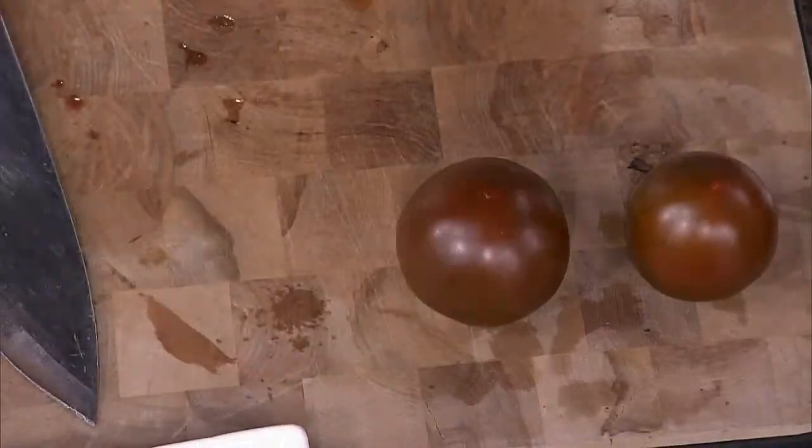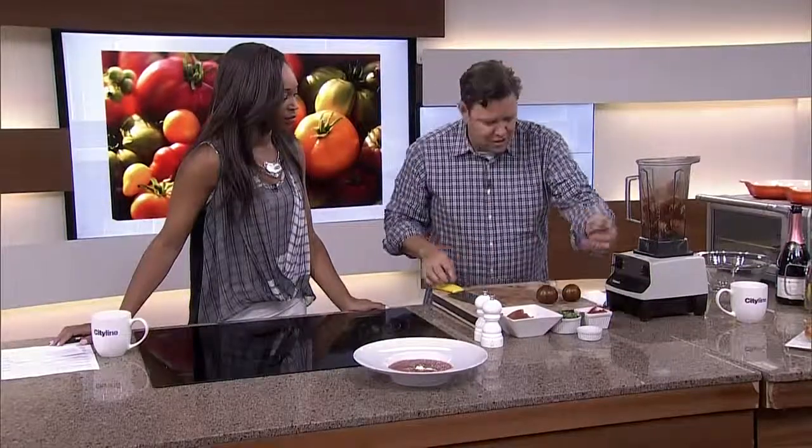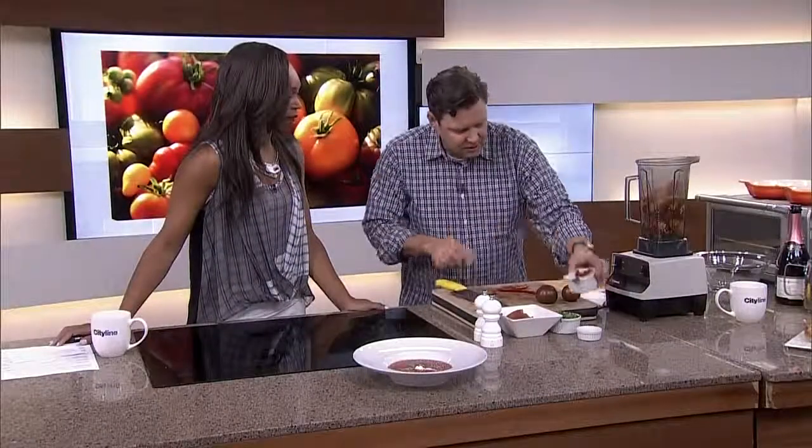Some people say throw a bit of tomato paste in for color — don't do that. For flavor, what I've got is fresh ginger. I put a good amount in there. And chilies — I do remove the seeds, just kind of scrape those out, and I'm putting a whole chili in there. Why not?